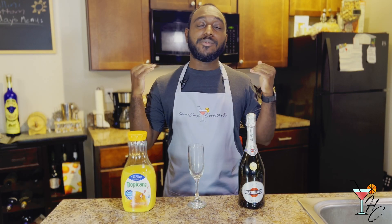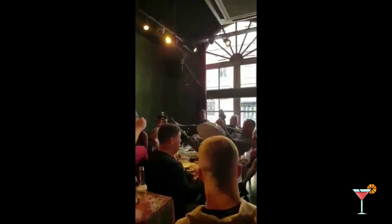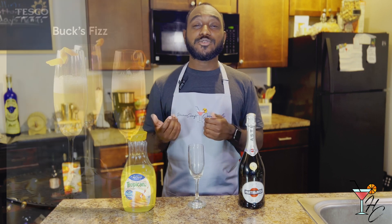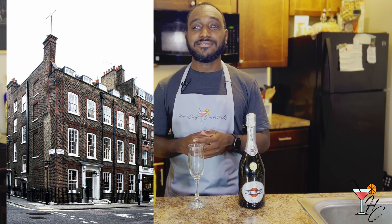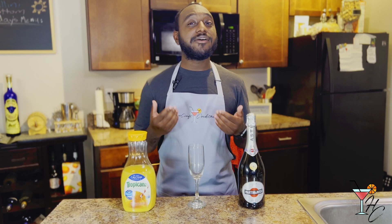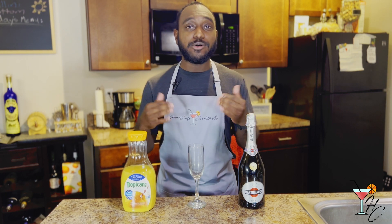First, we're going to start with the most common, most notable brunch cocktail there is: the mimosa. The mimosa was actually based off the Buck's Fizz. The Buck's Fizz was created back in 1921 by Malachi Pat McGarry, a bartender at Buck's Club in London, England. The Buck's Fizz consists of two-part champagne to one-part orange juice. The mimosa was born four years later in 1925 by a bartender named Frank Meyer at the Ritz Hotel in Paris, France.